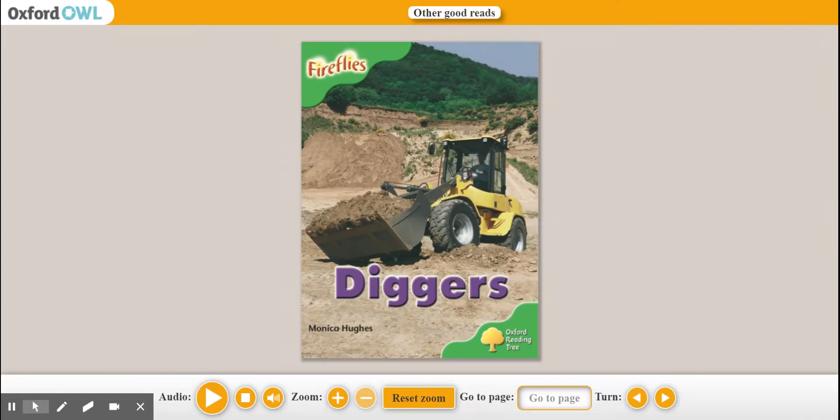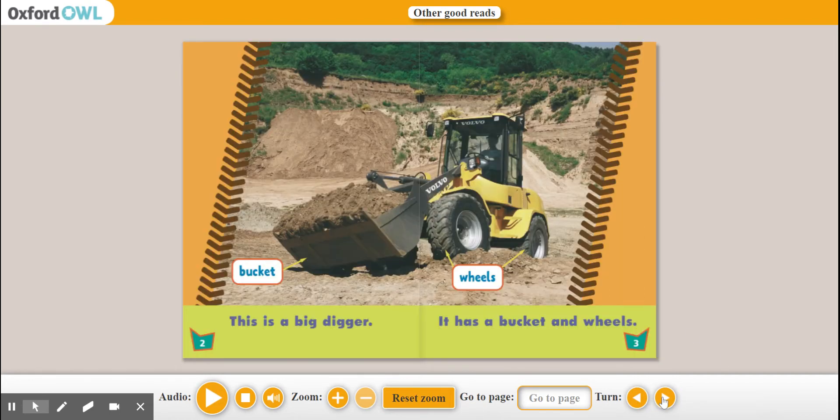Good morning boys. We're starting today with a new book — you guessed it — that is by Monica Hughes. Now I want you to pause the page. Like every book, I want you to attempt to read the book first, and then after you've tried the two pages, you can listen to Mr. Keogh Reid.